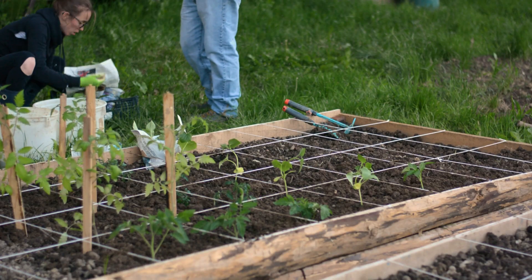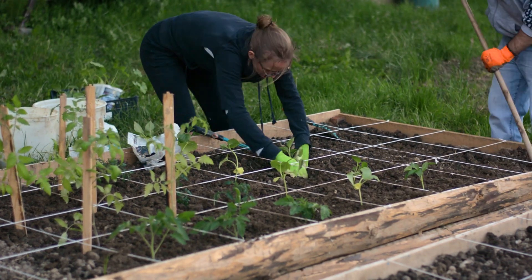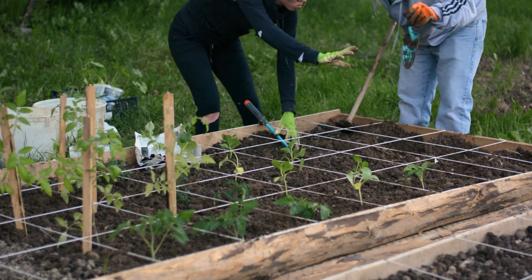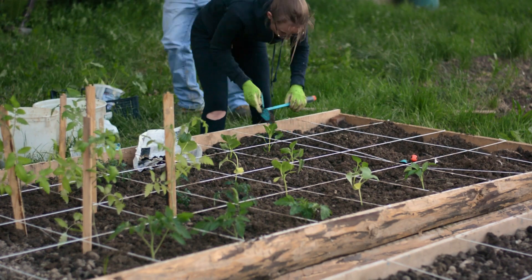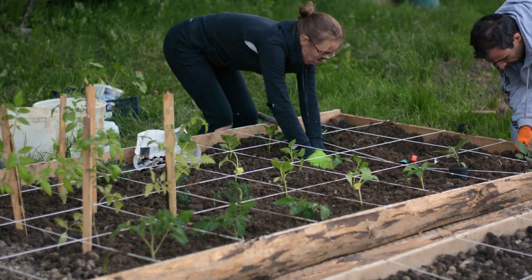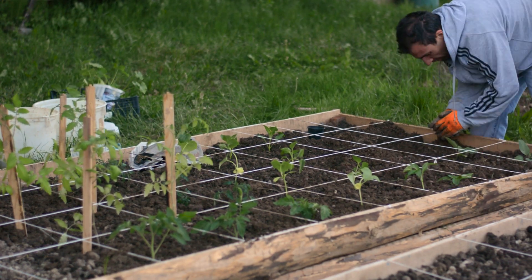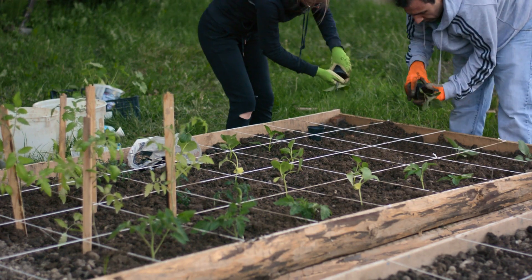Another thing to consider is shading — sometimes it's good, sometimes it's bad. For instance, I know I'll correct my cucumber and lettuce placement: lettuce doesn't thrive in the hot summer sun, and cucumbers will provide the needed shade so the lettuce won't bolt. On the other hand, be careful not to place tomatoes in front of your peppers relative to the sun, since peppers need a lot of sunlight. Some plants need shading, some don't — it's up to you to make a layout that benefits all of them.